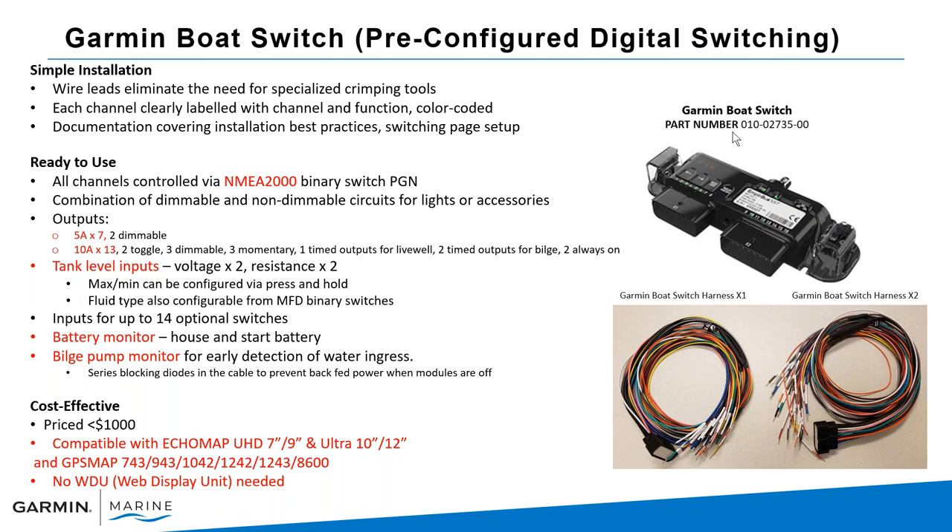Here's the Garmin Boat Switch with its part number. Included in the box are the X1 and X2 wiring harnesses — each channel is labeled and documentation makes setup simple. Connection is via NMEA 2000. The circuits include seven 5-amp circuits (two of which are dimmable) and thirteen 10-amp circuits: toggle, dimmable, momentary, live well.